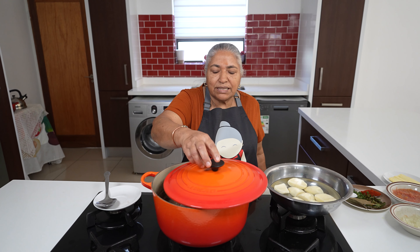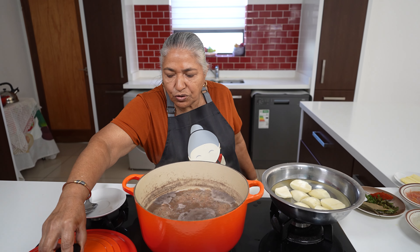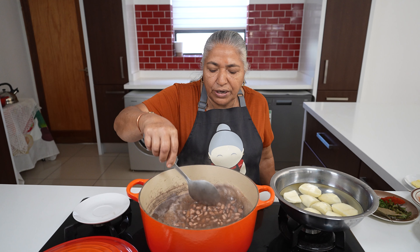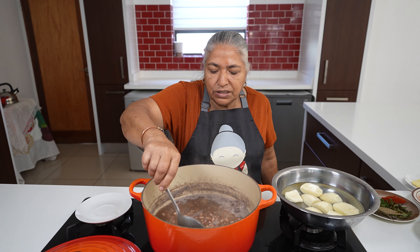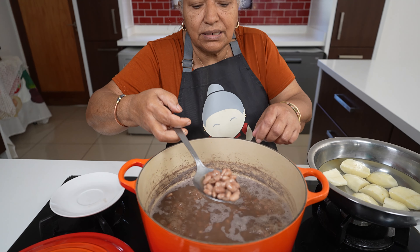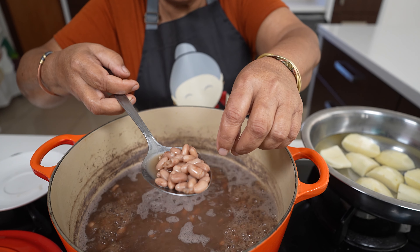Now I am ready to put in my ingredients into the beans. Fourteen minutes has passed and because I had the beans soaked overnight, they got boiled within the fourteen minutes. The beans must be just boiled to the right softness and not busting.